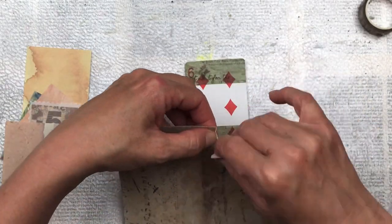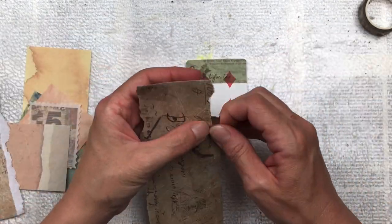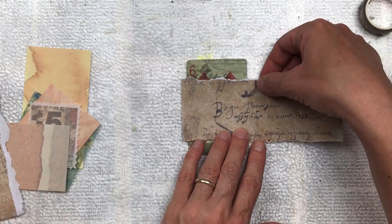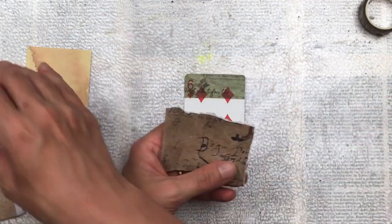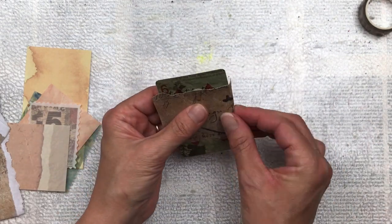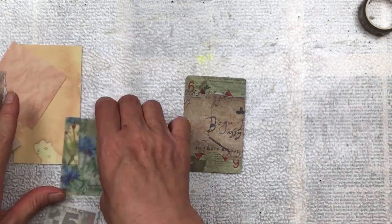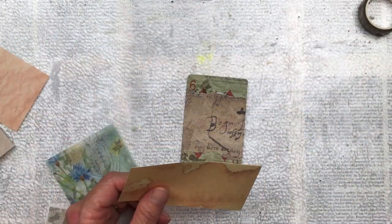I'm going to use this large sticker which has a beautiful vintage color with handwriting. I'm just tearing off a piece to cover the middle section between the green stickers I've placed down. I'm tearing it because I want a rough edge — I don't want it neat and tidy. I'll stick that down and tuck the edges over the sides. This is now the base of the card complete, and now I want to build layers on top.